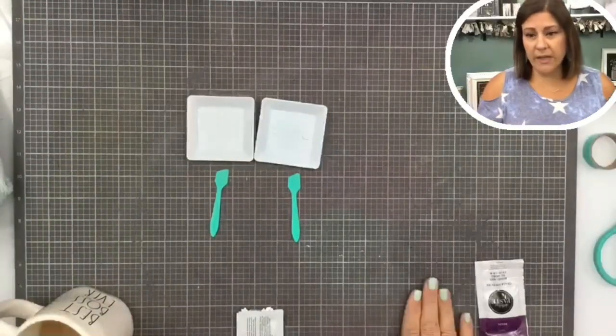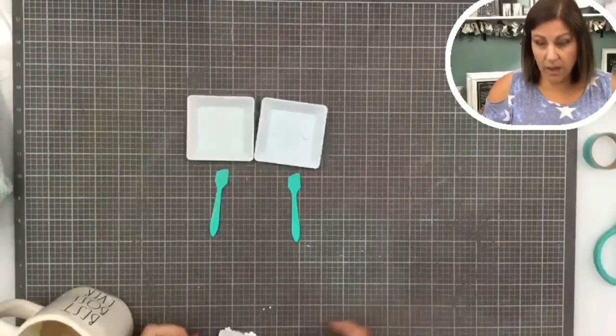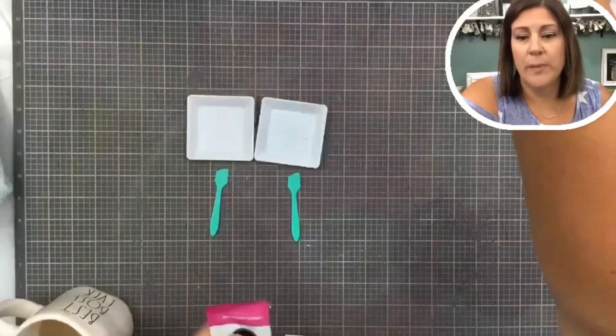Hi everybody, welcome to Creative Sarah. I am Sarah Page Gruber. I want to let you know how to use our chalk paste single packets. They're so convenient — you've got them in all your bundles. There are a few things you really should know about using these before you even open them. Let me bring you down to my surface so you can see.